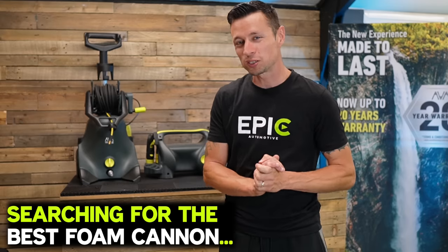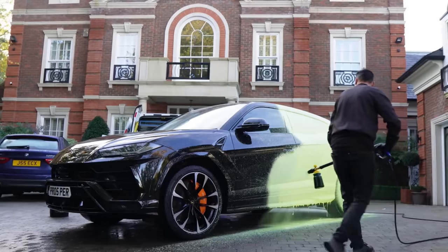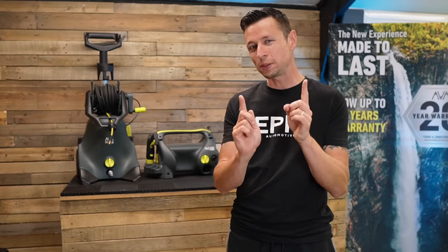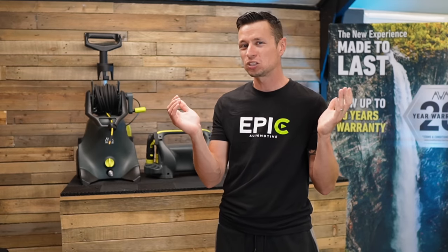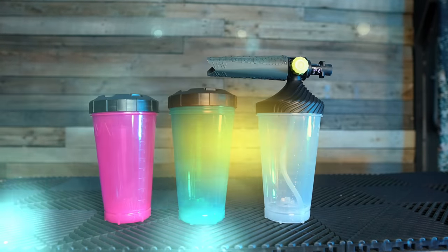Car cleaning season is back in full swing and one question I get asked all the time is which is the best snow foam cannon. To answer that question it's going to be based on several factors such as the quality of snow foam you're using, whether you've got the correct dilutions, and the pressure washer. Picking a clear winner is always difficult, but after testing so many foam cannons over many years, I've found one that raises the bar so high everything else seems average — this is the new premium foam cannon from Arva.